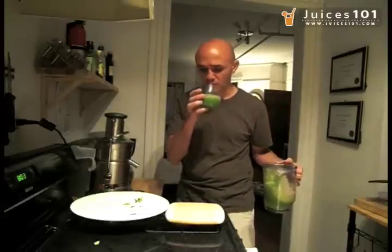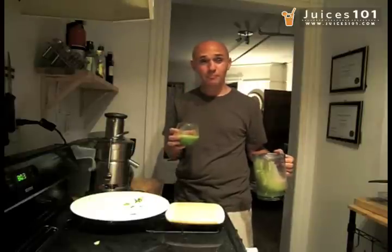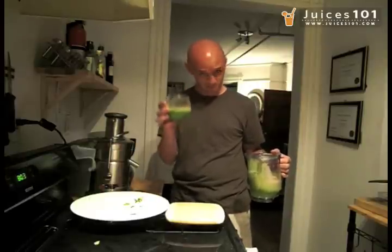Just the smell of this thing — my goodness, this is delicious. Keep on juicing, keep going.